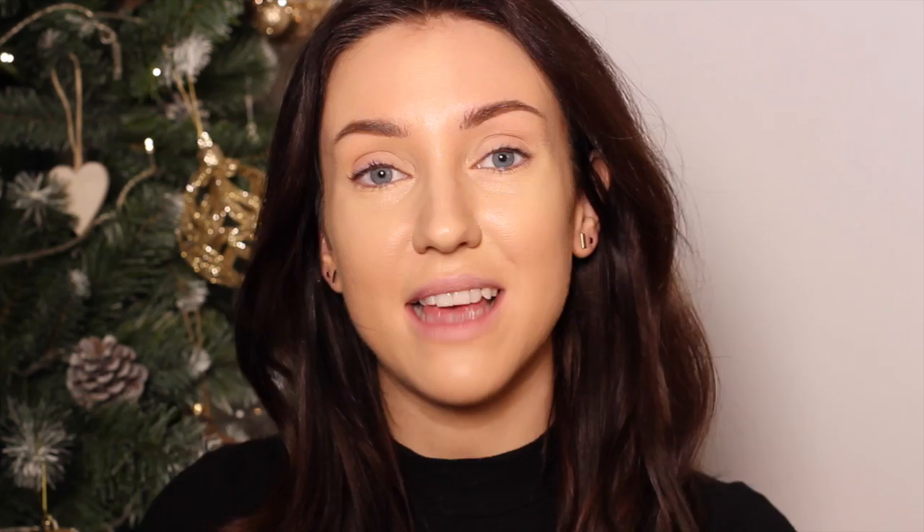I'm then going to set under the eyes using the Laura Mercier Secret Whiting Powder. Before I powder the rest of my face, I'm going to take the Sleek Highlighting Palette — this is the Precious Metals Palette — and take the champagne colour at the top right and apply this to the cheekbones, above and under the brow, on the tip of the nose, along a line down the centre, and a little bit on the top of the lip.